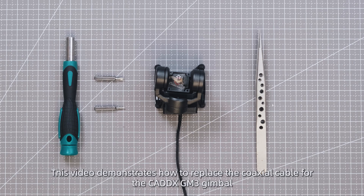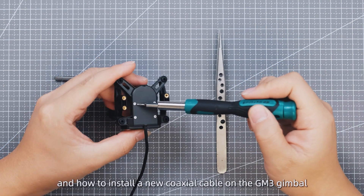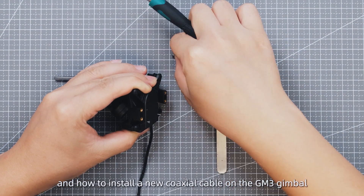This video demonstrates how to replace the coaxial cable for the CADX GM3 gimbal. It includes how to remove the original coaxial cable and how to install a new coaxial cable on the GM3 gimbal.